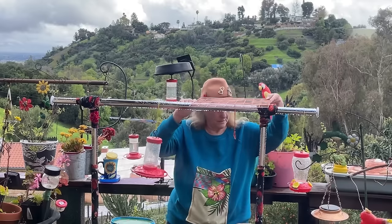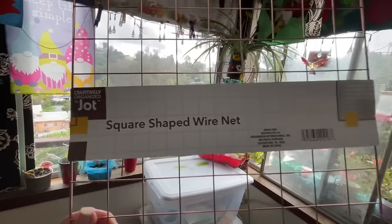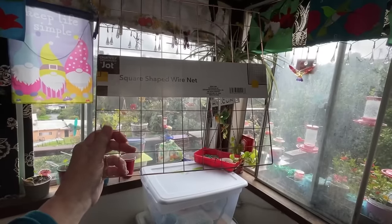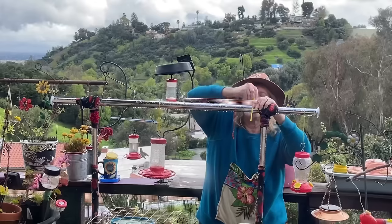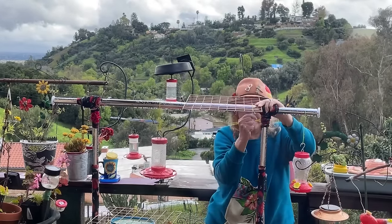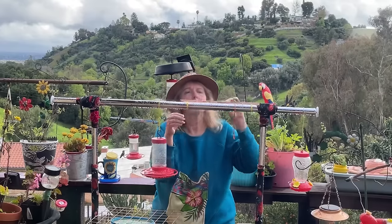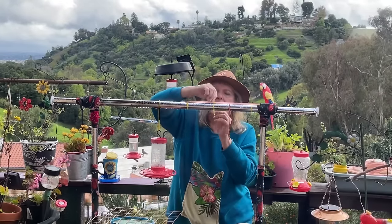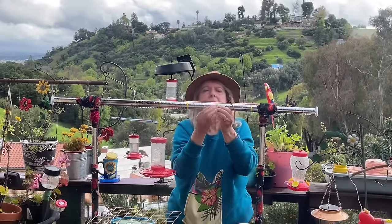I bought these square wire racks at the Dollar Tree — I think they use them for shelving — but you can use any wire you want. All I did was take two of these squares and put them together very tightly with zip ties, at least three on each square, so it holds tight and snug. This way it won't dip down, and it's been doing great.